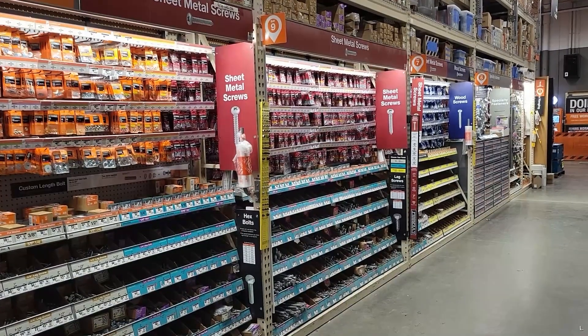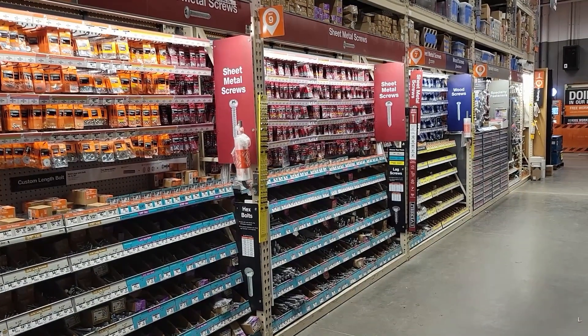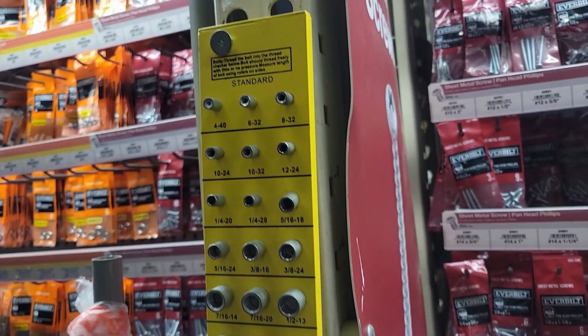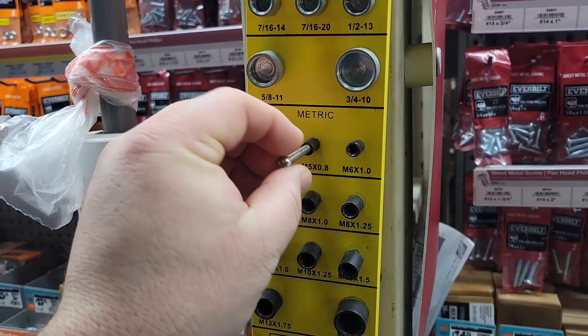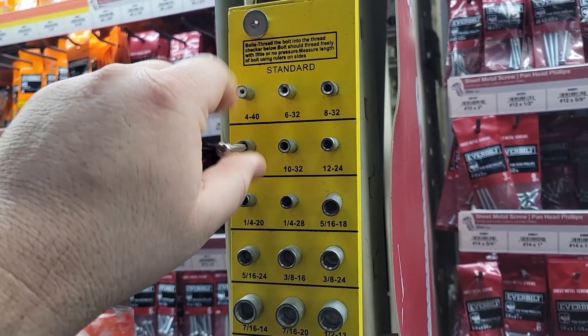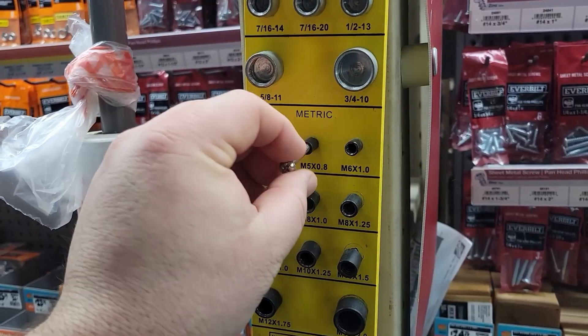If you need to match a bolt, one thing you can do is go to your local big-box store. In the aisle with all the fasteners, you're going to find thread checkers. They'll have a side for both standard and metric, and you can take your screws or bolts to check both the size and the thread. From there, you just purchase what you need and move on.